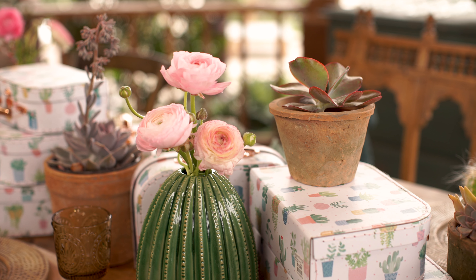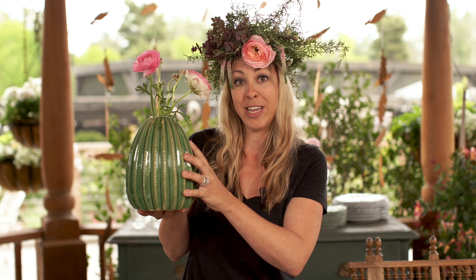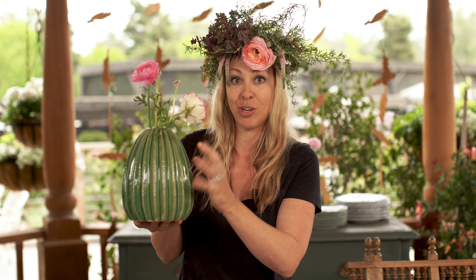To soften the table, I added a few green ceramic cactus vases and a beautiful blush ranunculus.